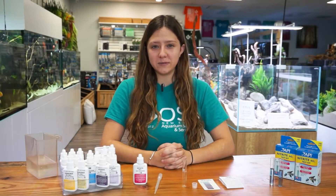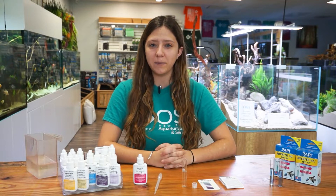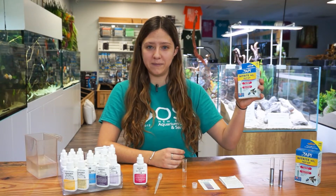Hello everyone, welcome back to another episode of Ocean State Aquatics TV. Today I'm going to be showing you guys how to properly conduct a nitrite test kit by API.